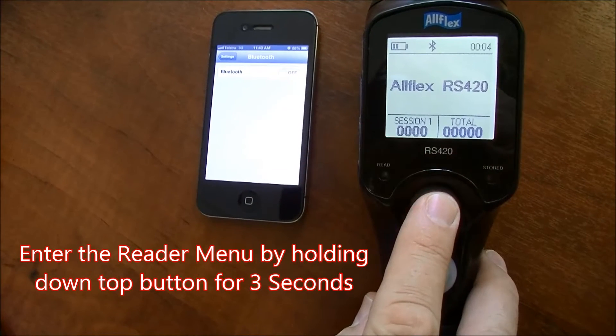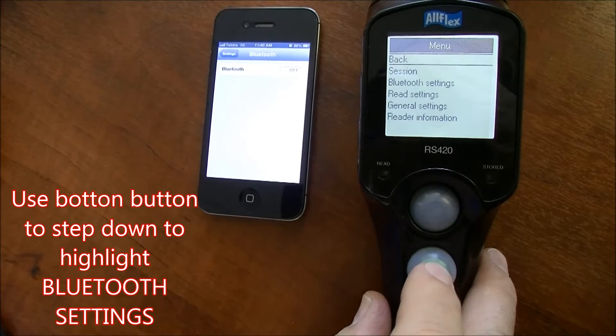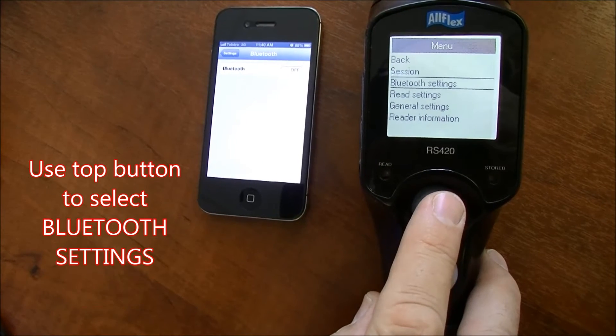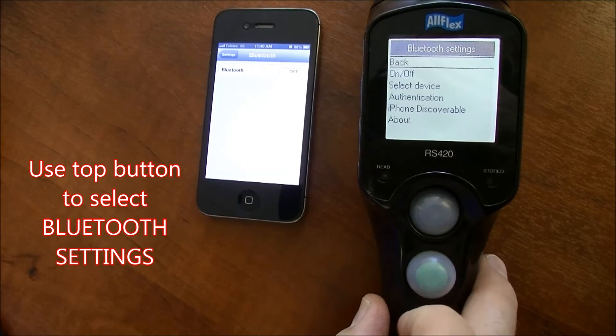To commence the process, enter the general menu by holding down the top button for three seconds. Once in the general menu, step down using the bottom button to highlight Bluetooth settings, then press the top button to enter the Bluetooth settings menu.